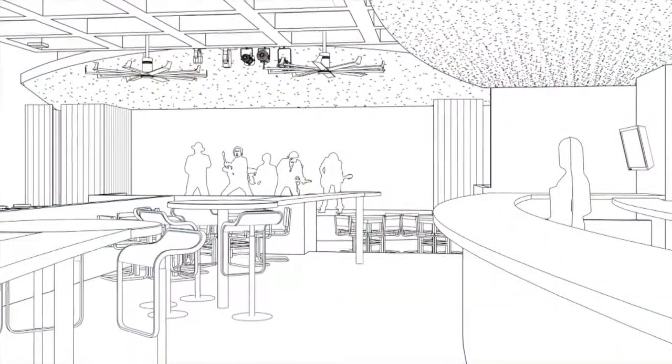In most restaurants and bars you always see a straight bar. One of my Bruce Russo signature designs is a radius bar, which allows for everyone to see the faces of everyone else, great communication and possibly meet new friends.